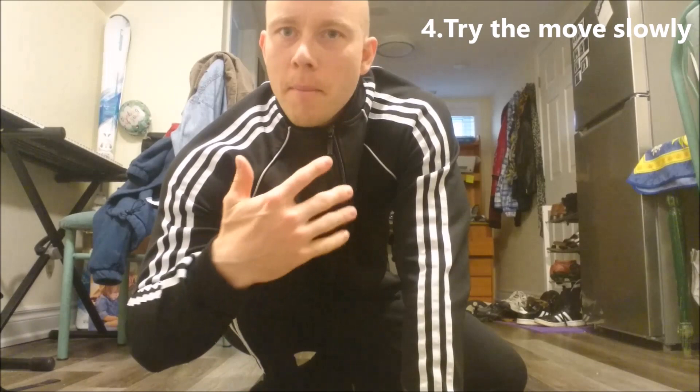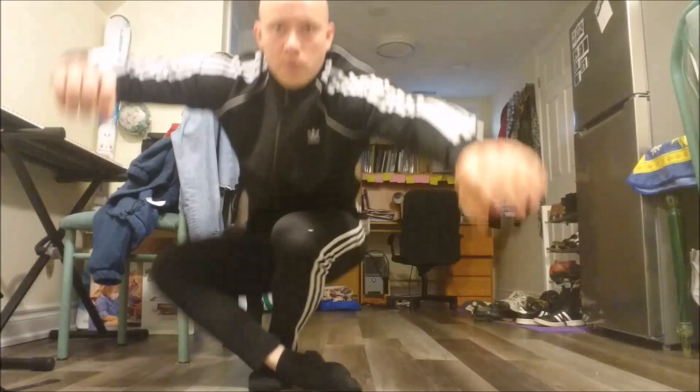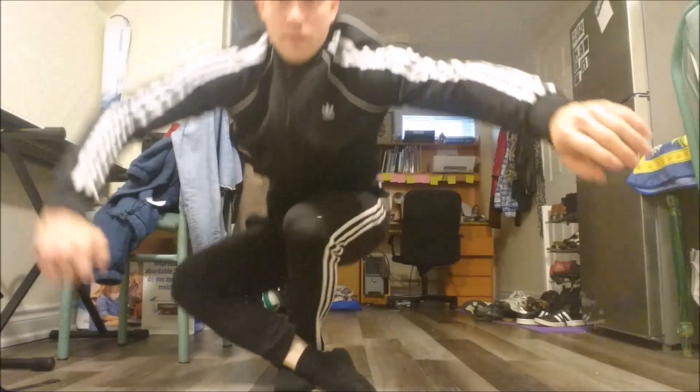The next step after you've figured out which leg is in front is to try a muscle kachalochka — no momentum, not much swinging — just to get familiar with the leg positions. Try to move through the positions one through eight, just like that. If you can do this very comfortably, then a regular kachalochka will be pretty easy for you. This can also be used as a strengthening exercise for developing the kachalochka.